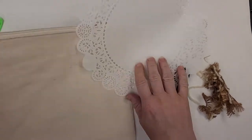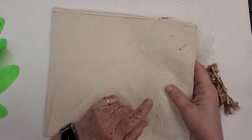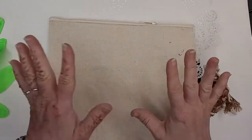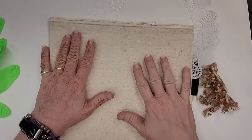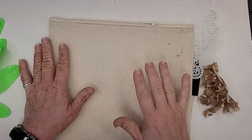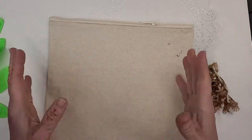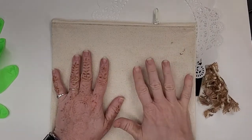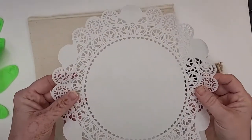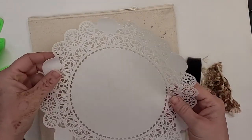In the kit, you'll get this zippered canvas pouch. When you get the canvas pouch, you're going to have to decide if you're going to be washing it. If you're going to wash it later, I would suggest you run it through the washing machine first and then iron it flat. If you're going to use this pouch for something that doesn't need washing, then you don't have to wash it. But if your pouch is a little wrinkled, I would suggest running an iron over it to get it nice and flat. You'll also get a regular paper doily — just a normal one you can buy at the grocery store or any place that sells party supplies.